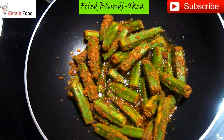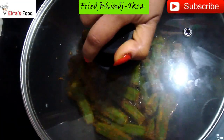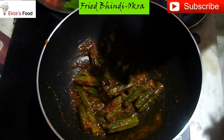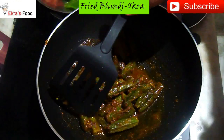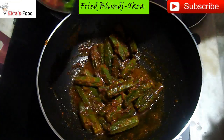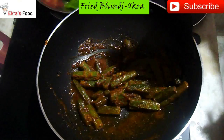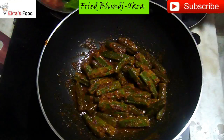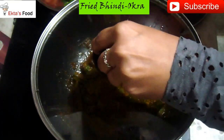Check the gas flame and cook for 7-10 minutes. After 4-5 minutes, check again. Mix it well and mix it again, and mix it for the next 4 minutes.